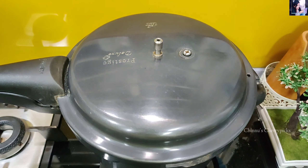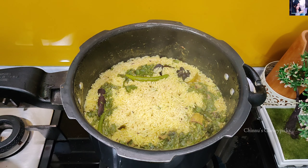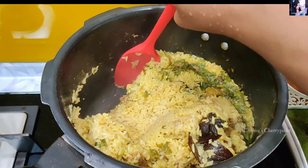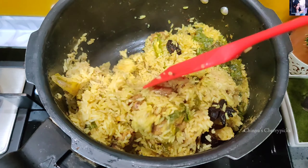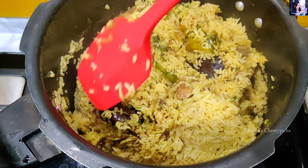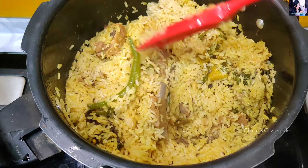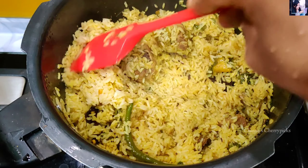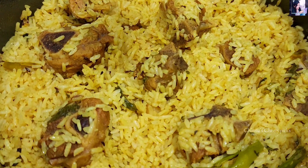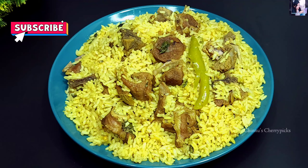We need to fill the plate. I will add mutton, masala, some salad, pepper, and a little curry. Please subscribe to our channel. If you like the video, please comment — I will give you a recipe. Bye-bye.